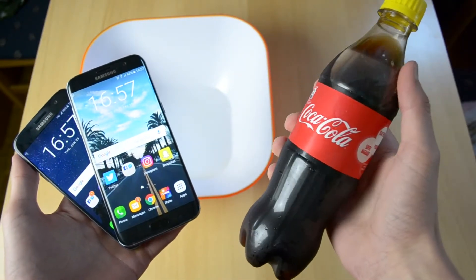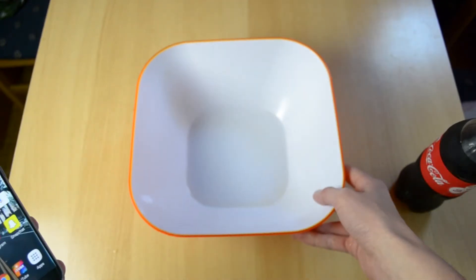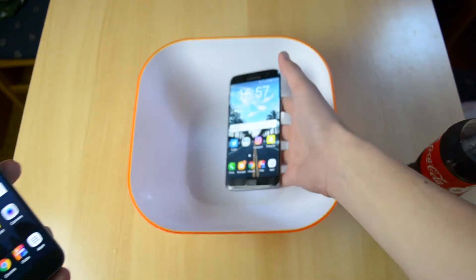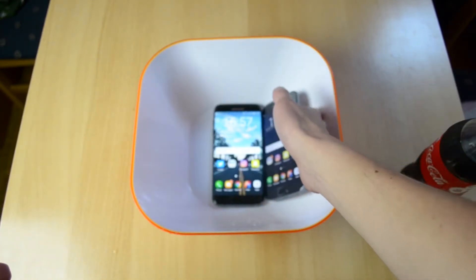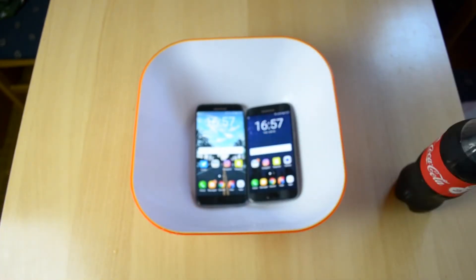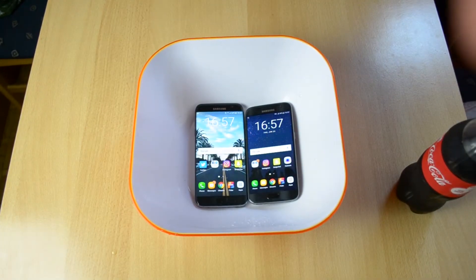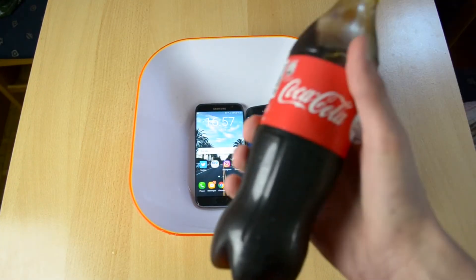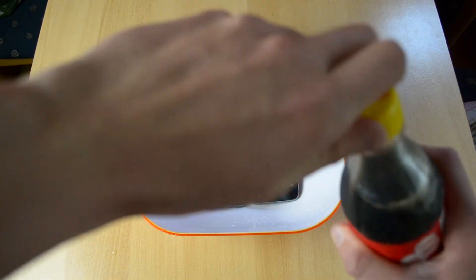Here I have just a brand new bottle of Coke that I bought. I have a bowl of some sort and let's just place both of these phones in the middle here just so you can see them. So here I have a bottle of Coke, just opening this up.